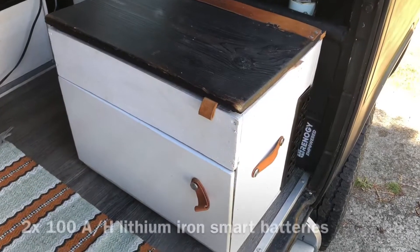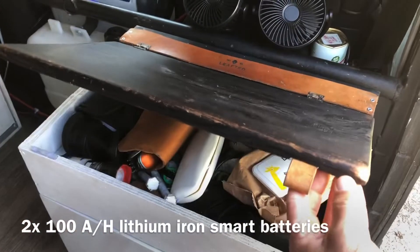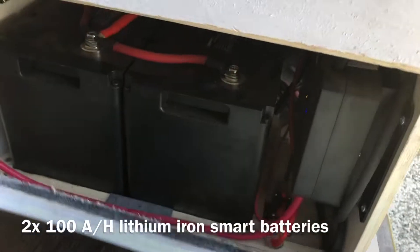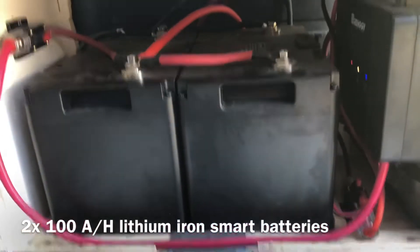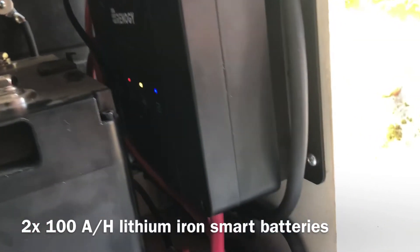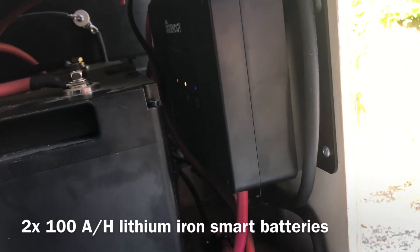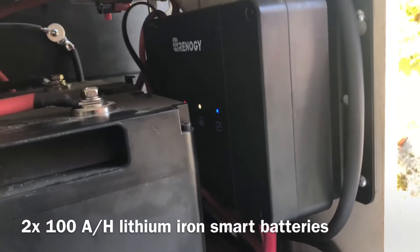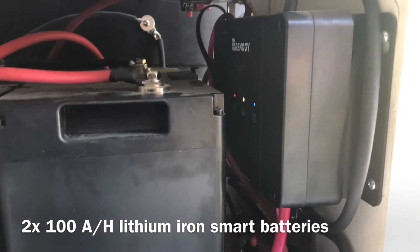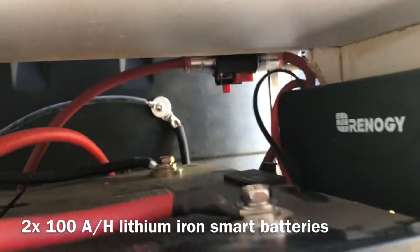This is where the charge controller and the battery are hiding, under that box where we keep all the cutlery and everything. Underneath you get two lithium iron batteries and the MPPT charge controller, which is great because it charges with solar but also charges from the vehicle battery when you drive. When the vehicle battery is charged, it takes over and charges this battery as well.